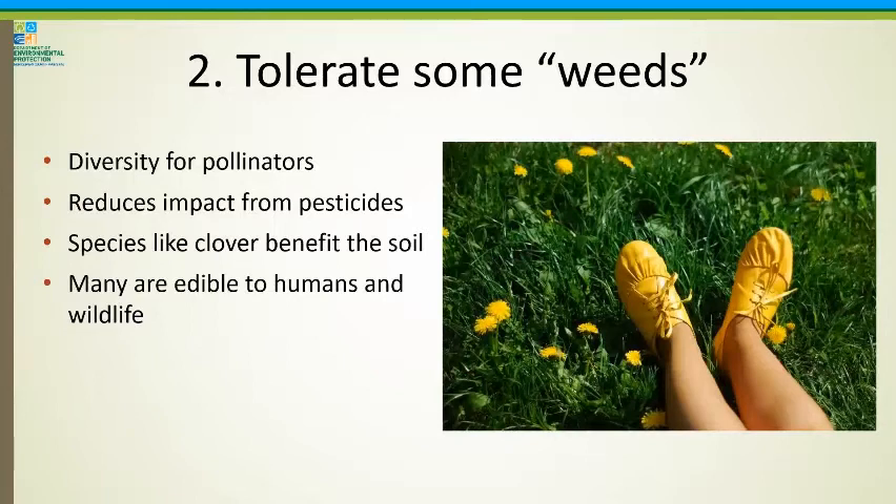Number two: tolerate some weeds. A weed is really just taking up a space in a lawn where nothing else will grow. A really dense lawn can have up to 6,000 blades of grass in a square foot — when it's that dense, it's very hard for weeds to find an opportunity to grow. Most people's lawns are way too thin. Even in a dense lawn, some weeds are great: there's diversity for pollinators, you're reducing the impact from pesticides, species like clover benefit the soil, and many weeds are edible to humans and wildlife. Changing your expectations is really important — this is not a golf course.